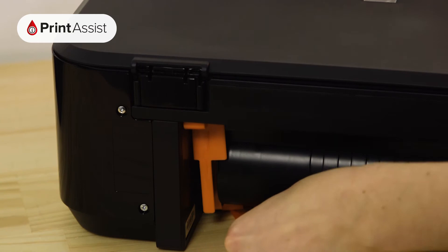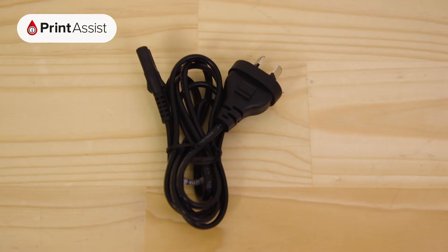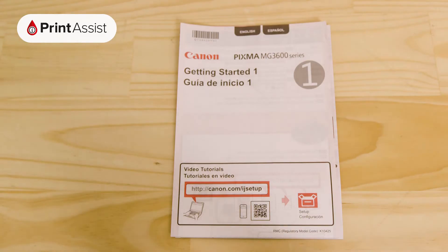Before you do that, make sure you're not throwing away anything that you'll need, such as the ink cartridges, cables, installation discs, and these bits of paper.